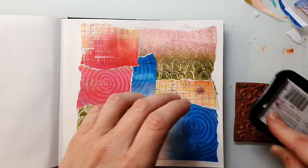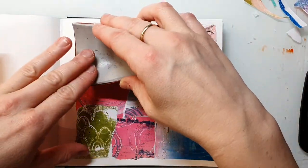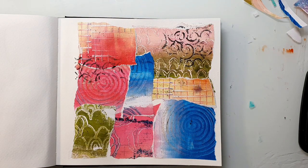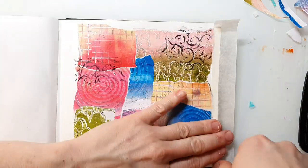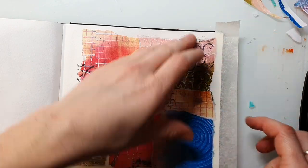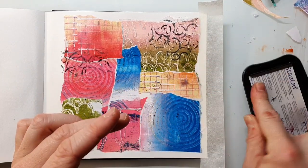I now add in some background stamping with black to get some contrast on the page and even more texture. I'm using Stays On ink for stamping — I prefer this one over archival ink because it dries faster, but of course archival ink will also work. I want to do more stamping but I don't want to stamp into the white border around my collage, so I'm just using tape to protect it.